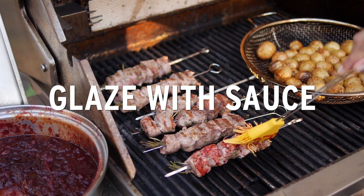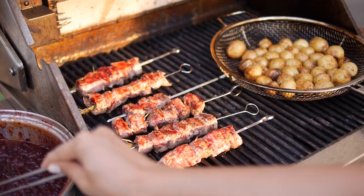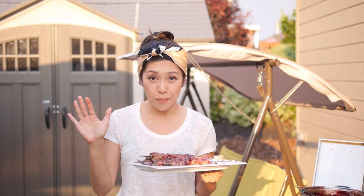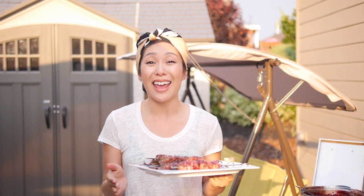The pork's done - I pulled it off the grill. The second side took about a minute, because most of it cooks when you cook it on the first side. Now I'm going to re-glaze them with our cherry barbecue sauce and they'll be ready to eat.